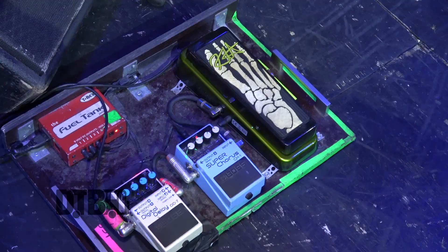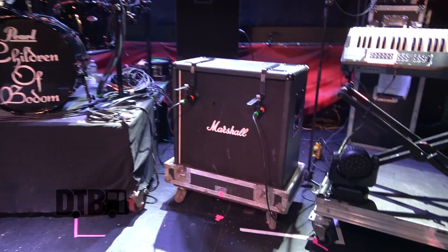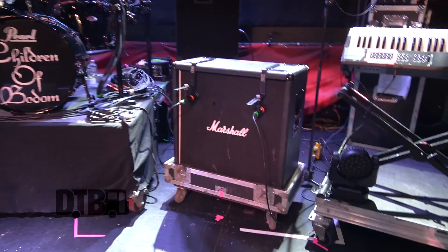And here's the pedal board. He's using a signature Wampler and a Boss Superchorus, which is always on. And then in some solos he's using the digital delay Boss. And then he's having one Marshall 412 — the speakers are Vintage 30s in those.